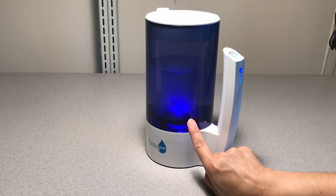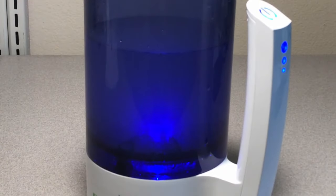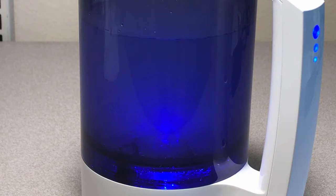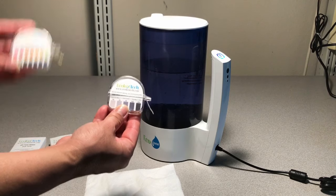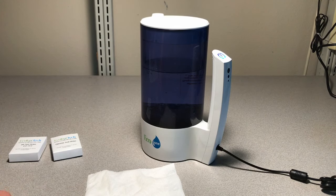You can see it bubbling more this time around. It's really quiet. Now the process is completed, and let's test the solution using the test strips. They do charge extra for these test strips; in the future I will probably buy more on Amazon. These are the chlorine ones, and these are the pH ones. They do come wrapped in foil, so you need to unwrap them. Let's start by checking the pH.